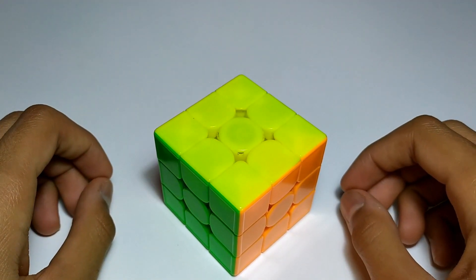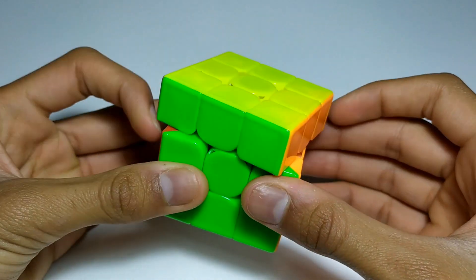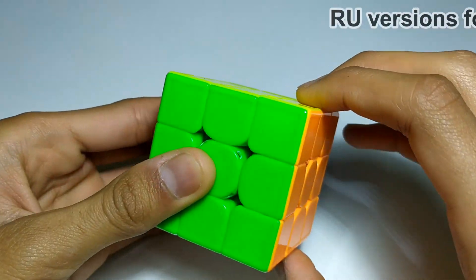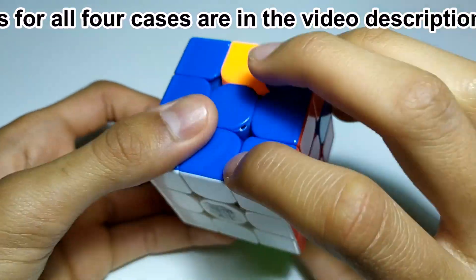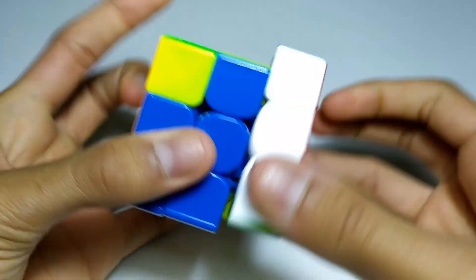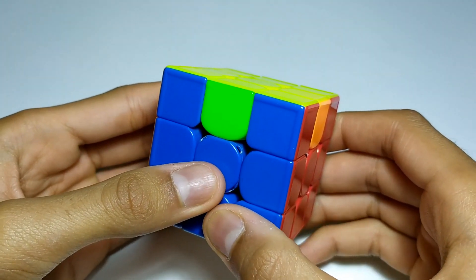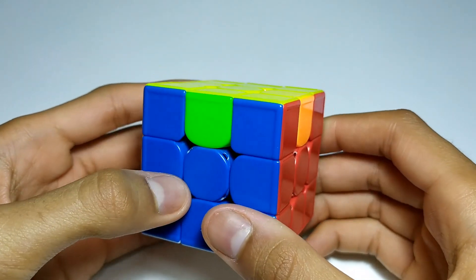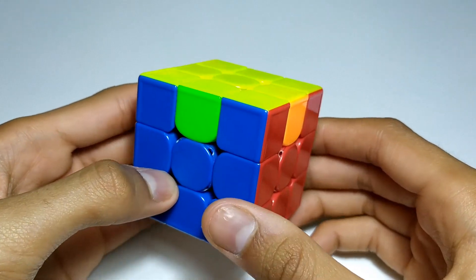There are other algorithms for all four of these cases that just use R and U moves — for example, for the U-perms and the H-perm — but they're not as fast for two-handed solving, at least for me. I use the MU ones for all of my solves, but when I'm doing one-handed, I'll use the RU version.